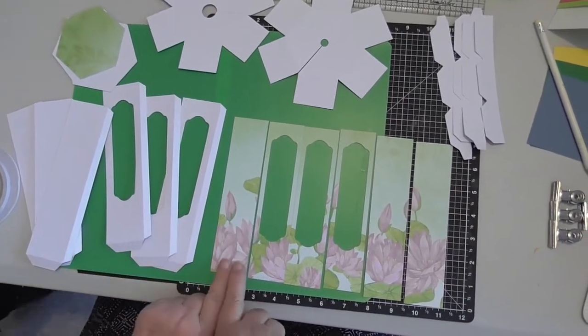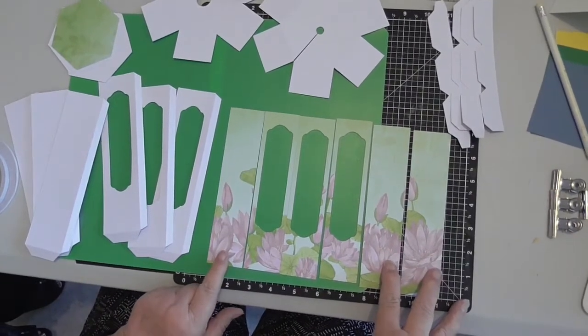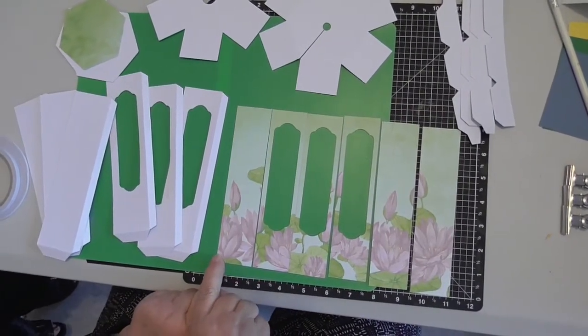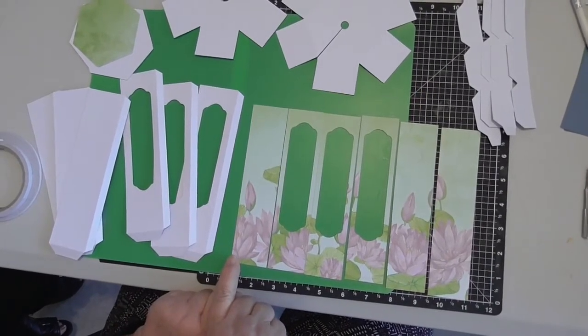Then we've got a patterned piece of cardstock. I have chosen this cardstock because the pattern on the bottom all matches, and in the size we've done I could get that out of one piece of paper and the flowers on the bottom all match up.